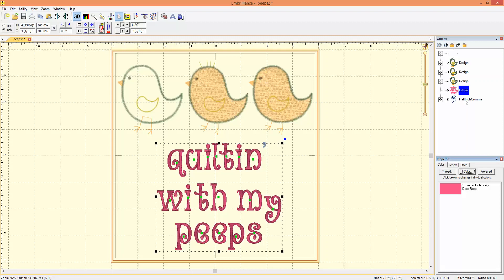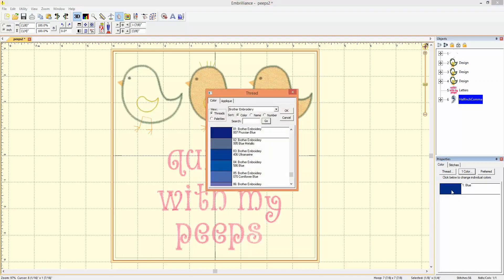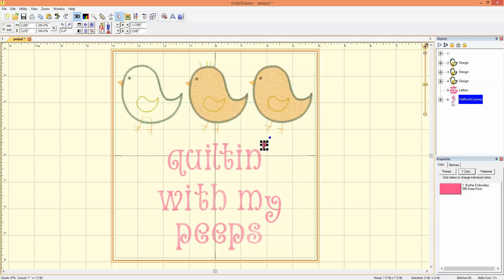Now I'll click on the comma — which is our apostrophe in this case — and I'll pick the color tab. It's already selected, so now I'll pick the blue. This brings up my choices. It's already in the right thread brand, so I'll just go to the name of the color, pick that color, click OK, and now it's going to stitch out all together.